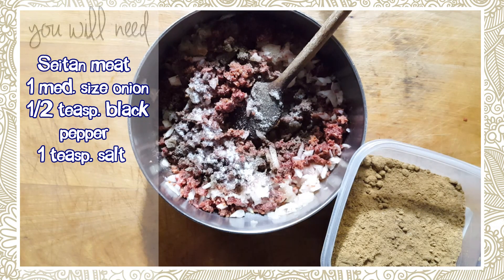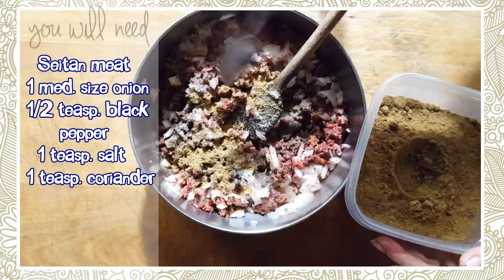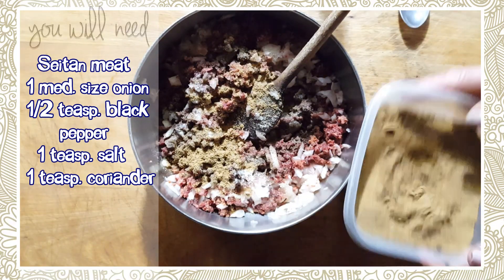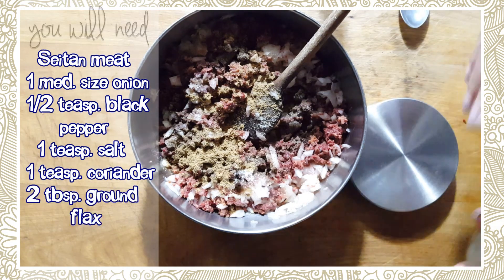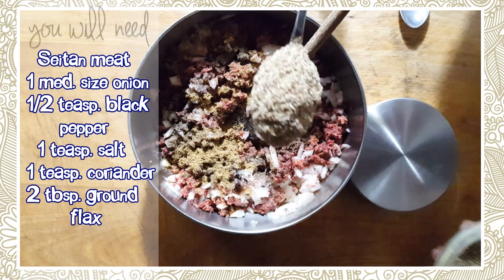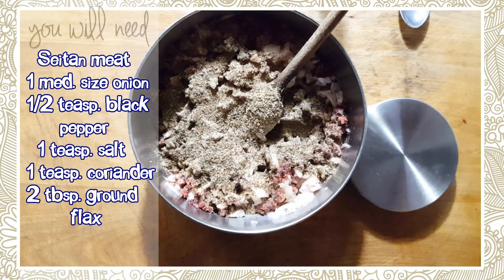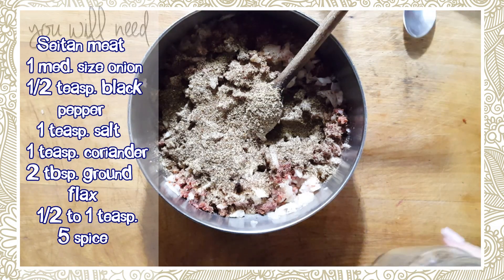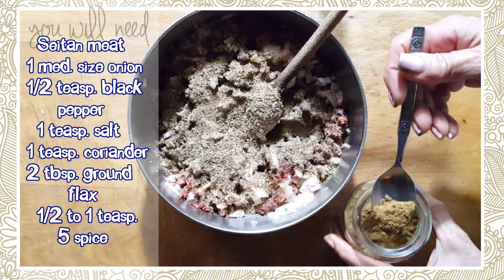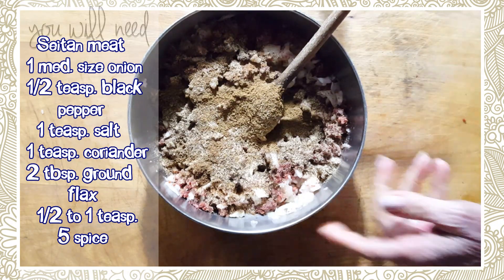I need a teaspoon of coriander — I'm just going to eyeball this, about a teaspoon. I also need some milled flax seeds — we want two tablespoons of that. I've already created this recipe a long time ago, but you should measure with your measuring spoon to get the right portions. We also need some five spice. If you don't like five spice, don't add it, but I'm going to put about half a teaspoon.